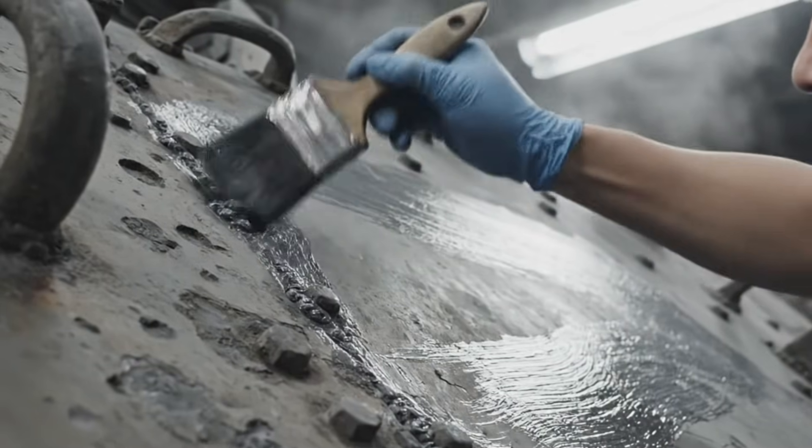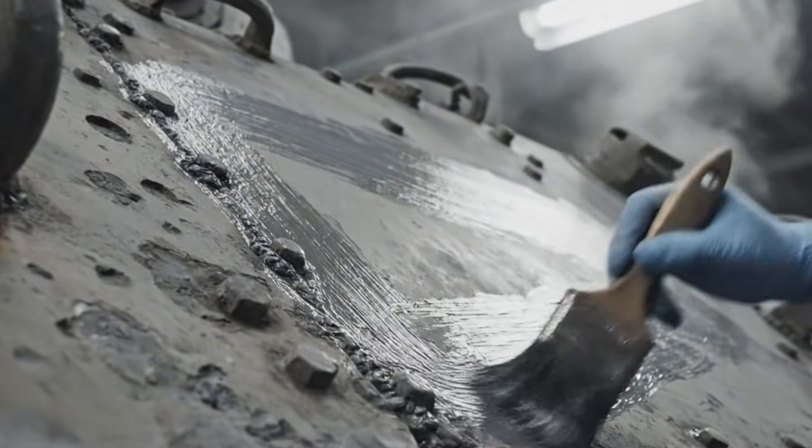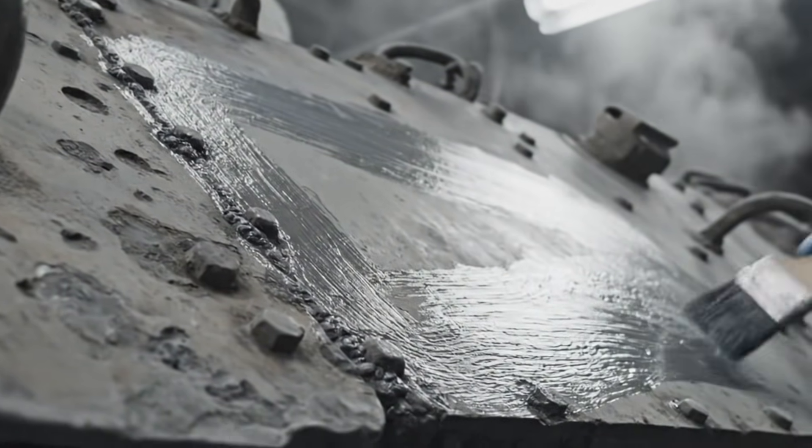This protective coating is essential. It seals the raw steel, halting further corrosion while preserving the original patina of the Tiger's hull.